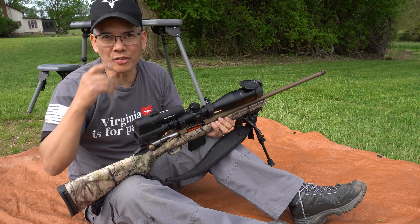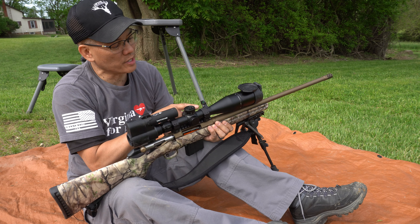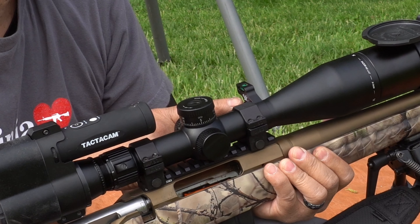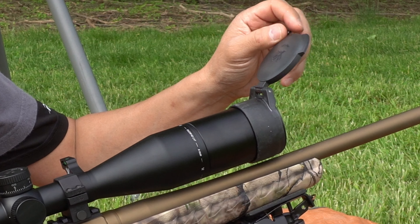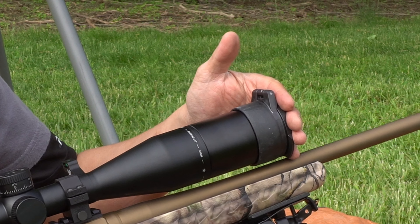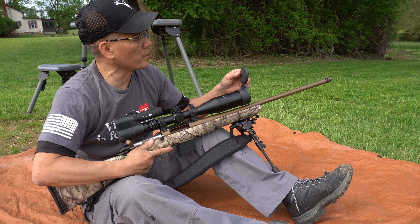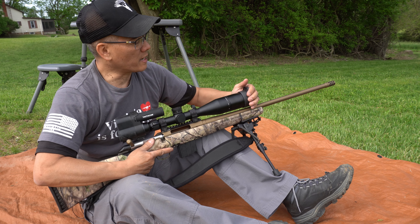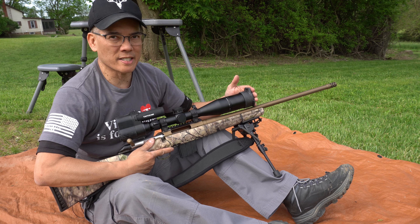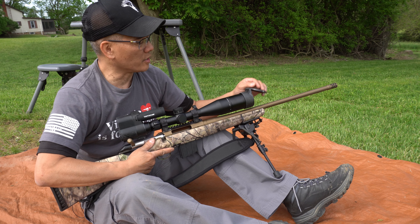I've got two new additions from Vortex Optics accessories: their slimline 30-millimeter bubble level and their awesome flip-up scope caps. For years I always relied on the Butler Creek, but these things are so much more robust. They slip on real easily, stay tight, and come up easily with no issues.